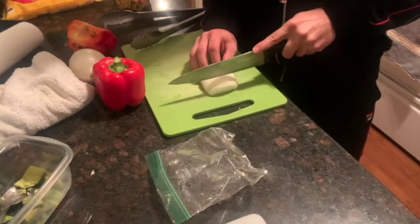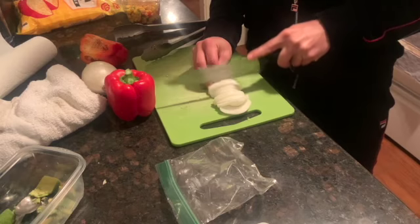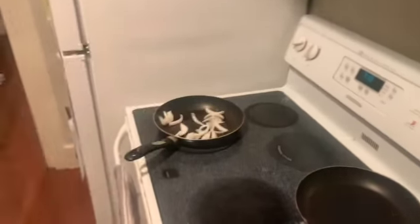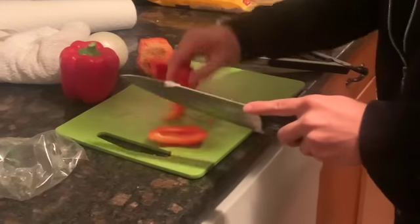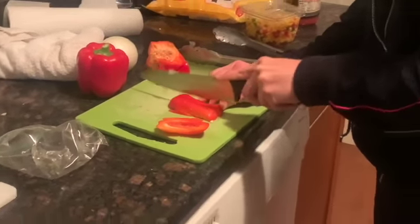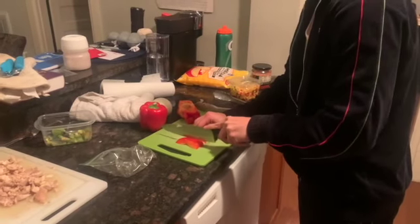We're just gonna slice up an onion. I got a heated skillet or pan going right now with some olive oil. I'm just gonna slice them like that and throw some in, and then get a little red pepper with it as well — just into little strips like this. This is a pretty easy, quick, delicious recipe.